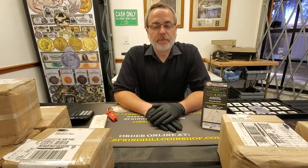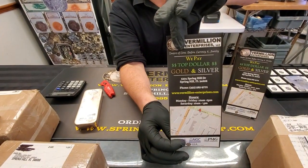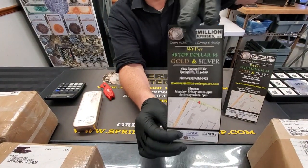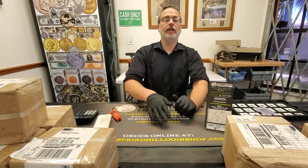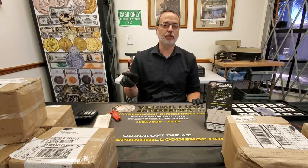Hello all, this is Brian with Vermillion Enterprises. We are located at 5324 Spring Hill Drive in sunny Spring Hill, Florida today. It's going to be a beautiful weekend. We are open Monday through Friday 10 a.m. to 5 p.m. and Saturdays 9 a.m. to 2 p.m.